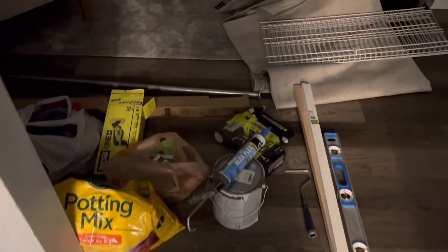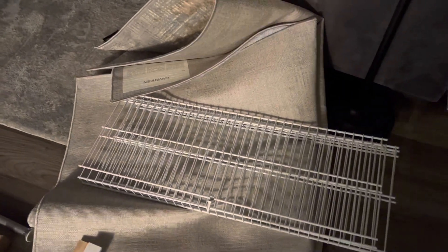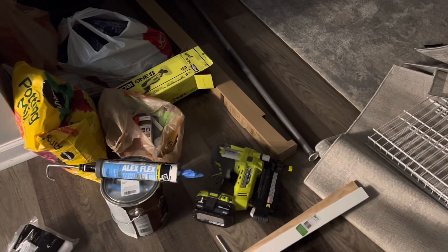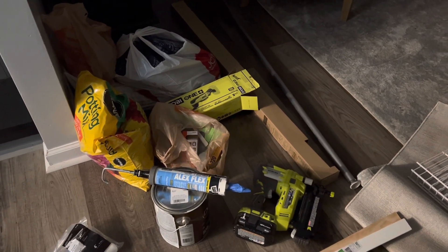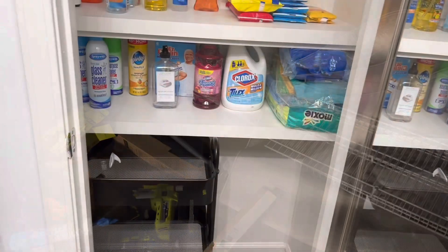This is the trash that was left over and everything I need to put back up. These are the wire shelving pieces that were up there that I took down. I'm going to let that cure for just a little while and then go ahead and put everything back up.